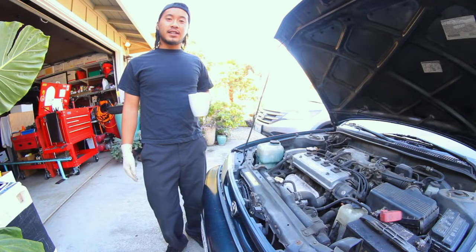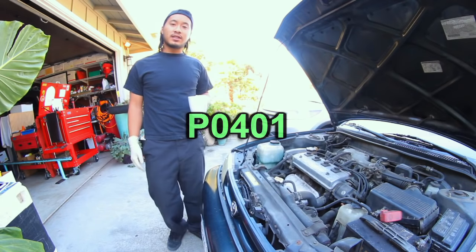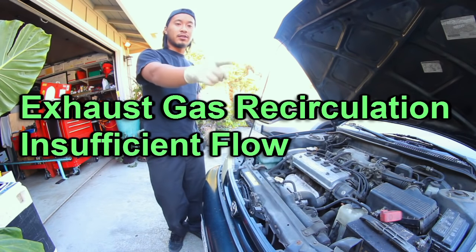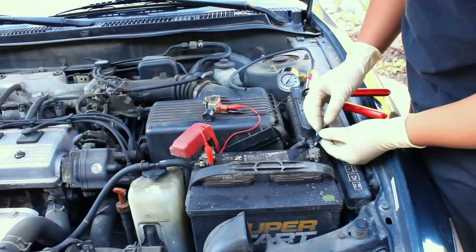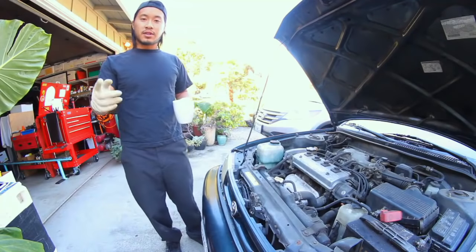What's up guys, Justin Lee here — you're watching another episode of Tech Tips. We've got a P0401 today, which is exhaust gas recirculation insufficient flow detected, and today I'm going to show you guys how to do individual component testing on this Toyota EGR system. It's a vacuum modulator style, so hopefully this video applies to you.